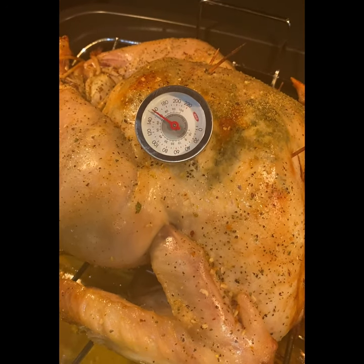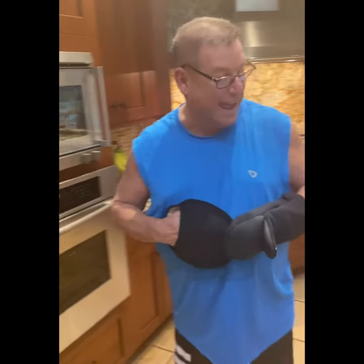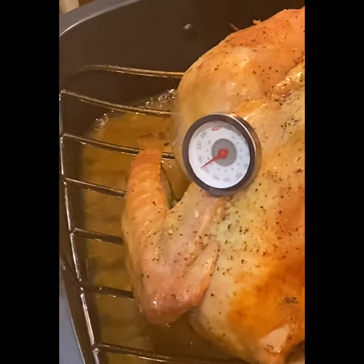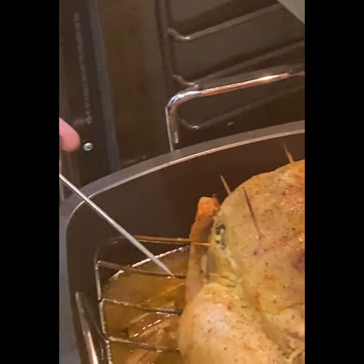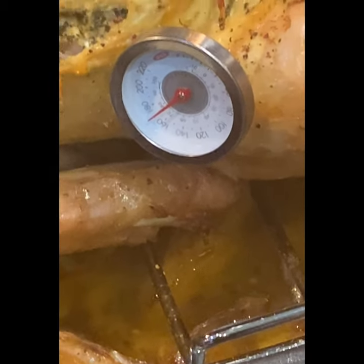It's sitting at 160 — needs a few more minutes to reach 165. We're going to take the temperature again, and this time it's hitting 165 everywhere on both sides. Last time we had 165 on one side and 160 on the other — the oven might have different temperatures on each side. Now we're reading 170 — we're ready! 165 to 170, the turkey is done.